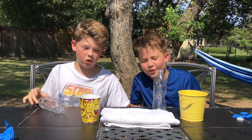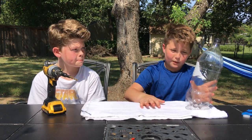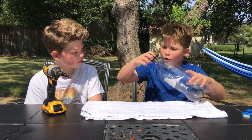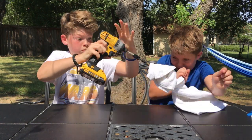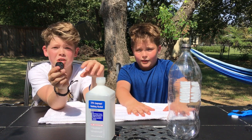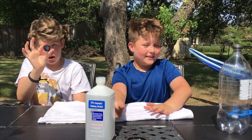That does work! For the third experiment, I really like this one — it's called cloud in a bottle. You're gonna need a two-liter bottle — we used a big Coke bottle, there's no Coke in it anymore, we drank it all. Take the cap off and put a small hole in the top with a power drill. Make sure you're using parental supervision.